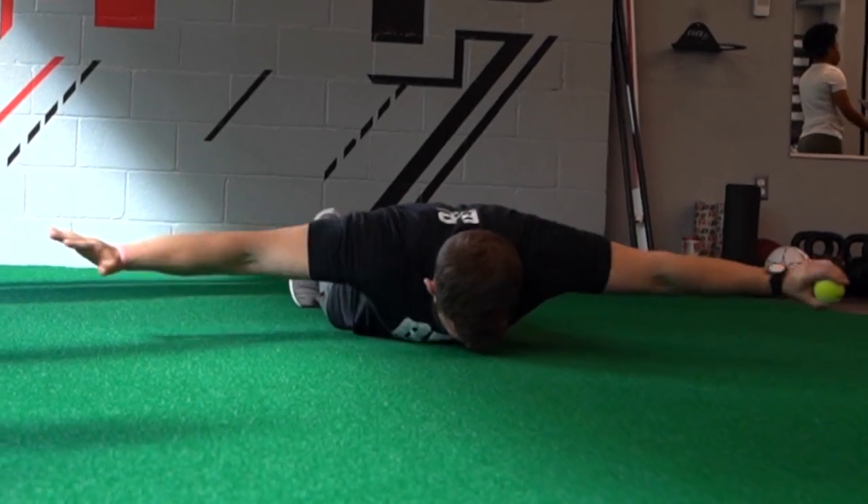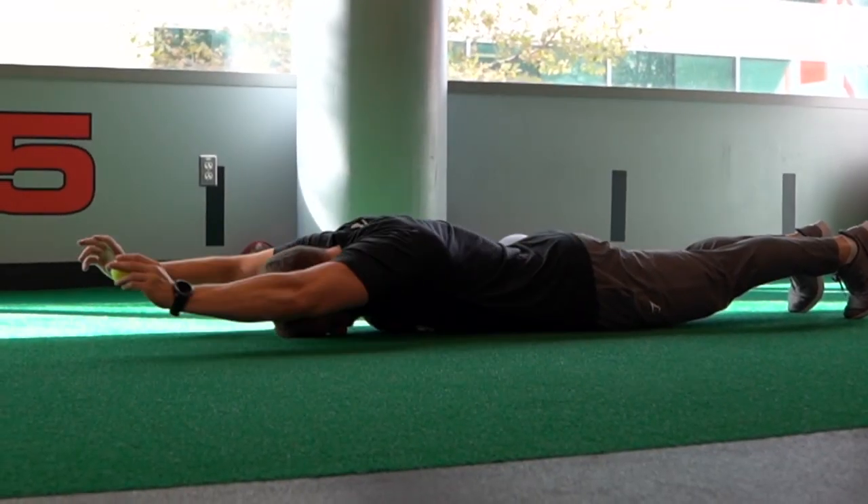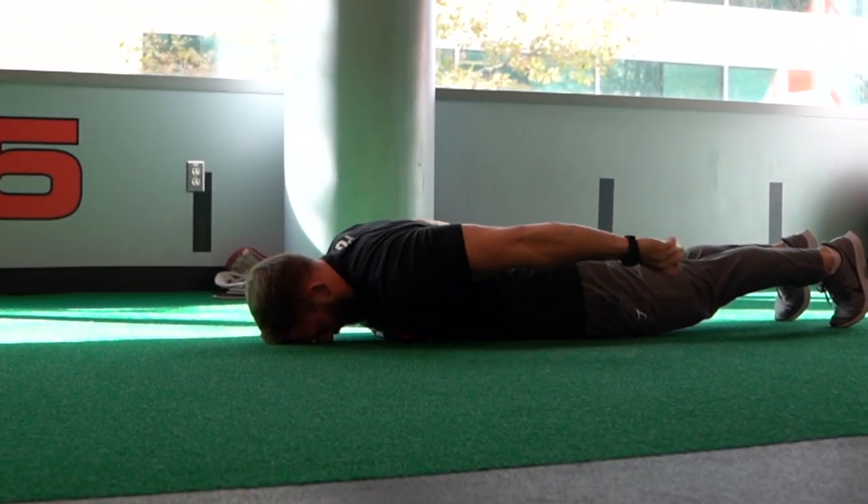And once you have mastered the half circles, you can add an extra challenge by passing a ball from arm to arm as you're doing your exercise.